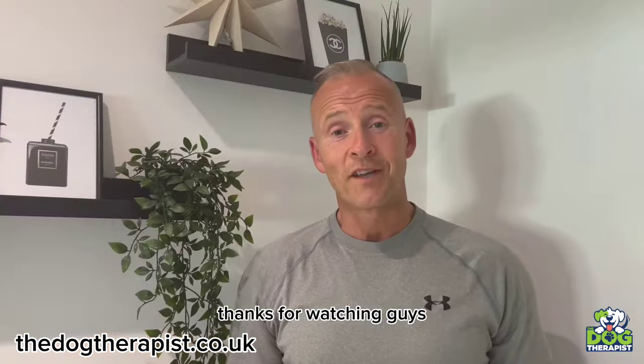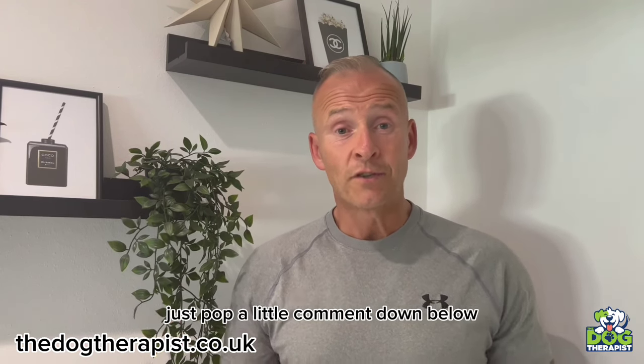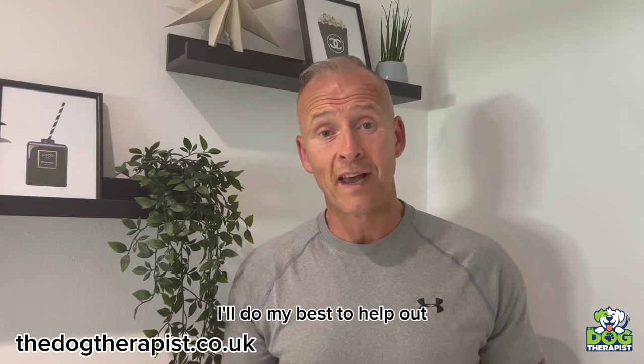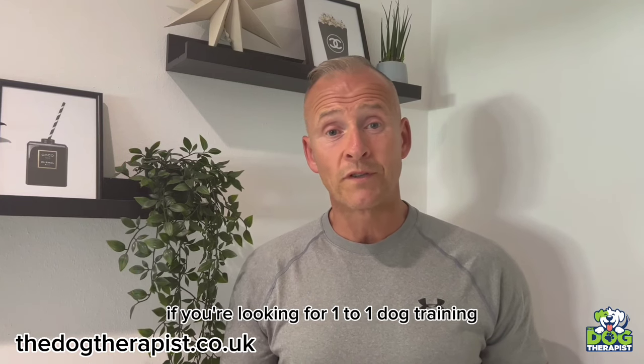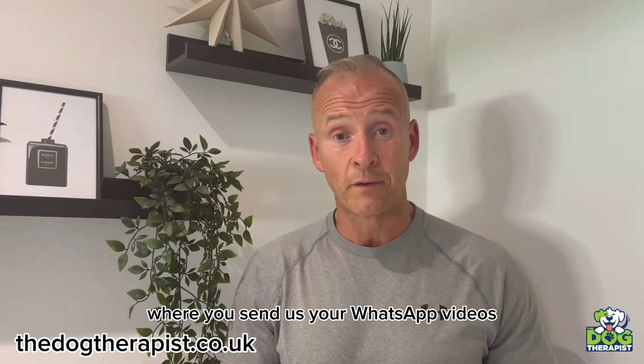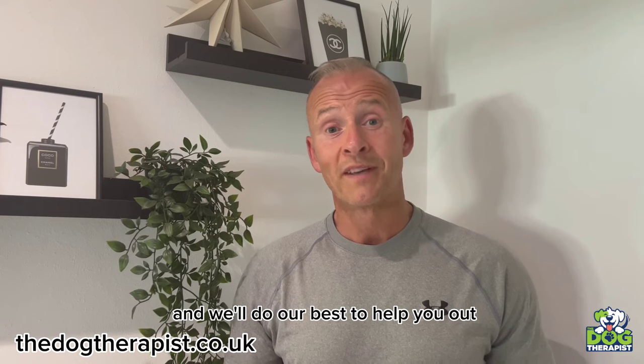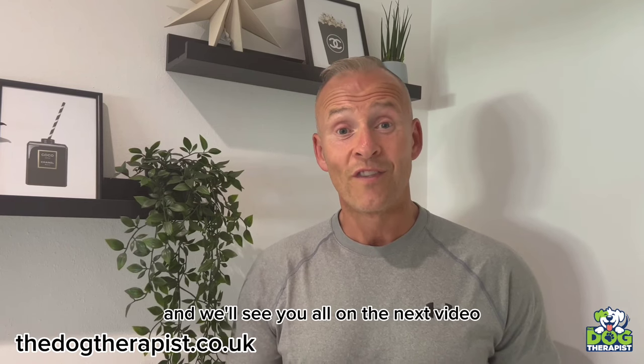Thanks for watching, guys. I hope you're enjoying Nelly's training vlog. If there are any topics you'd like me to cover, just pop a comment down below and I'll do my best to help out. Don't forget, if you're looking for one-to-one dog training or online coaching and support where you send us your WhatsApp videos, just head over to thedogtherapist.co.uk and we'll do our best to help you out. We'll see you all on the next video.